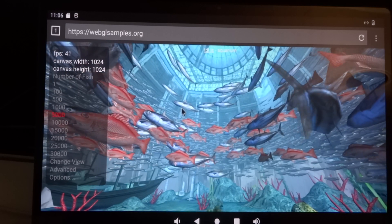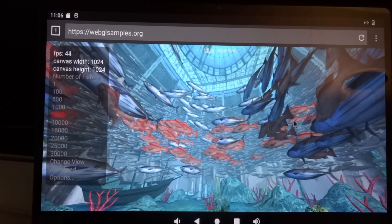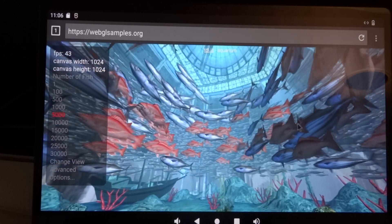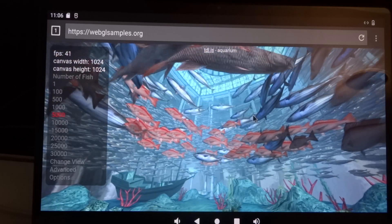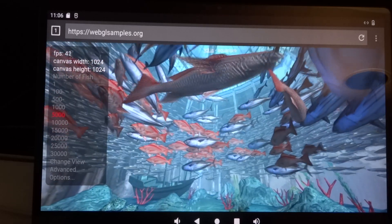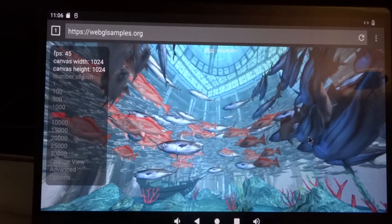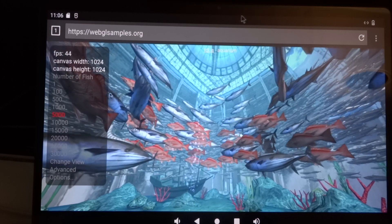We go to 5000 fishes. At least there's no glitches as far as I can see — this is all running smoothly, but unfortunately it doesn't hit 60 frames per second. It does seem to be stable though.